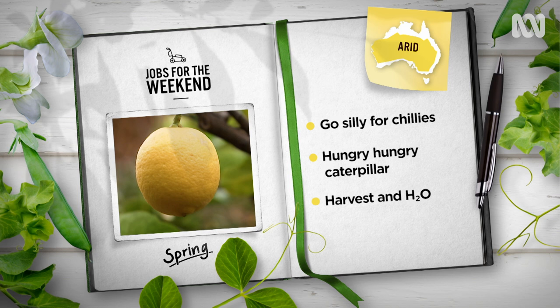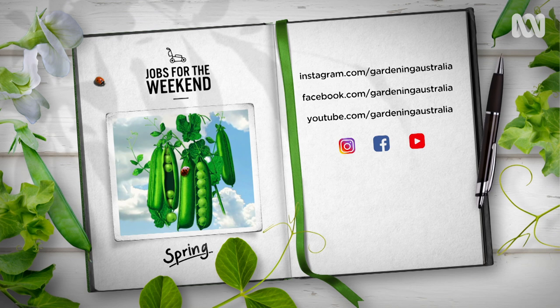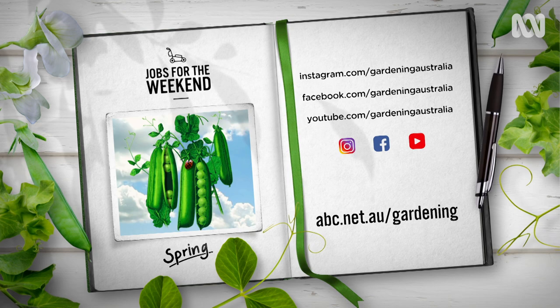Fruit trees are producing prolifically, so harvest fruits — especially citrus — just as they ripen to prevent spoiling. Consistent watering of fruit trees will prevent split fruit and dropped crops. Have a great gardening weekend and don't forget to head to our website and sign up for our regular Gardening Australia newsletter.